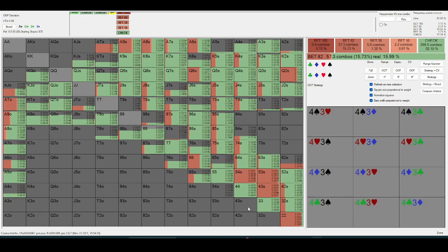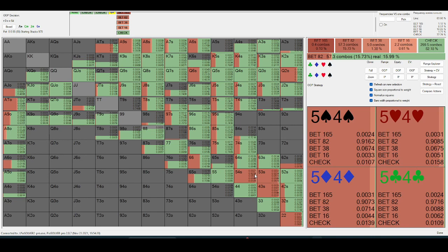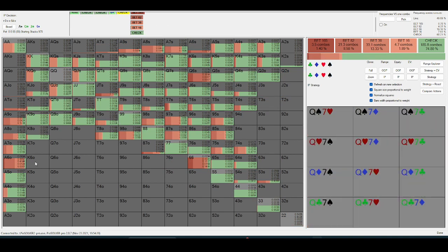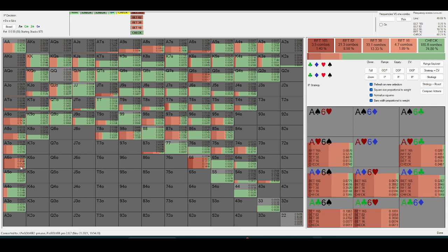A lot of the bluffs coming — this will be relevant on river play — are mainly coming from flush draws and wheel draws. Check-check, and then in-position here we're just keeping a relatively polar strategy.